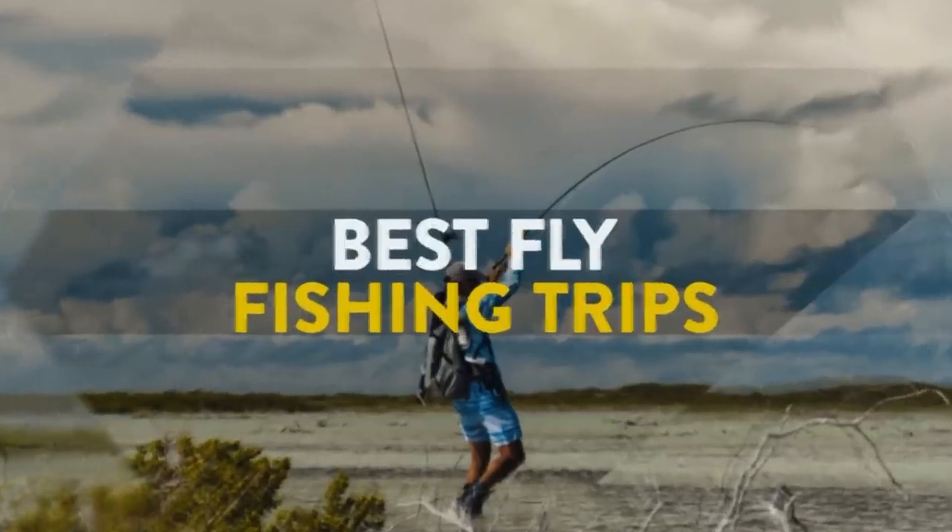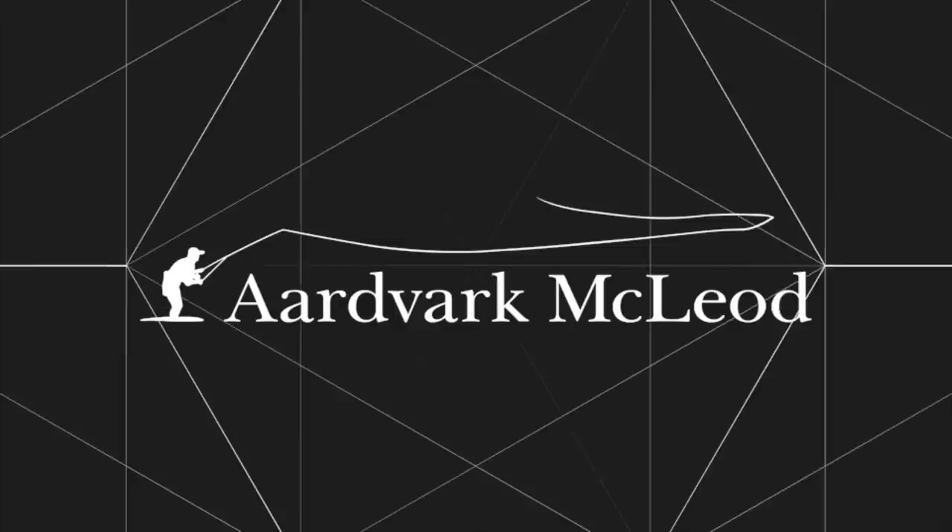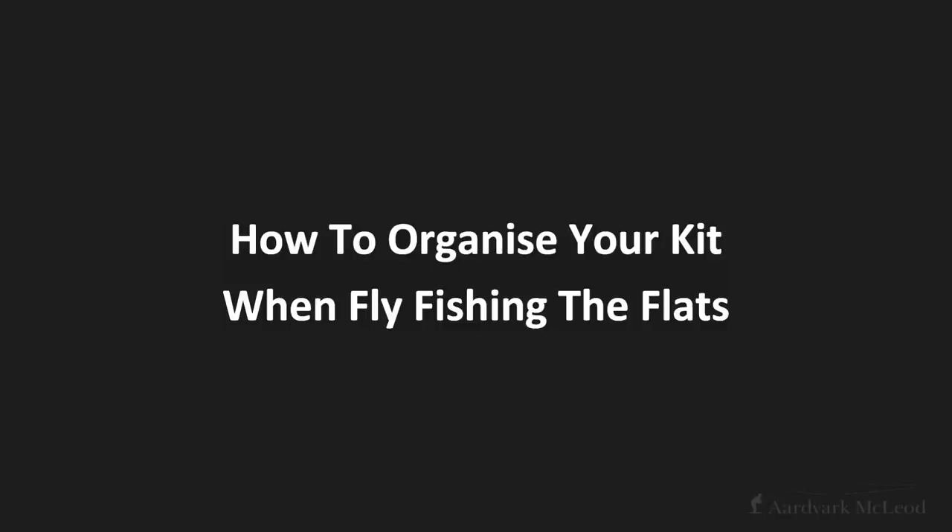Hello chaps and chapses, and this week we're going to talk about how to organize your kit on the flats, and we're going to prevent the faffbat attack. There are tons and tons of videos about what kit you should take with you when you go on a saltwater fly fishing trip, but there's no one to actually guide you through the process of what you do with all of that kit once you get on the flats. How many times have you turned up for your first day's fishing? You're all excited, everything's going bananas — what happens is what I describe as the faffbat.